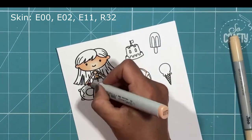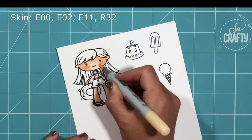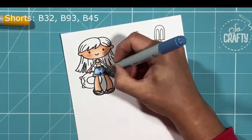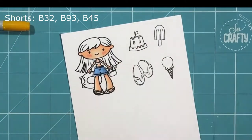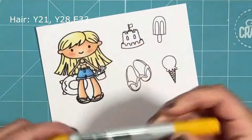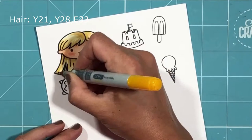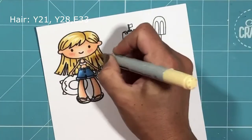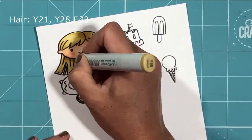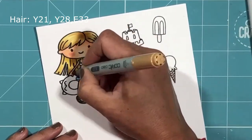I've stamped out my first few images from the Life's a Beach set and I'm coloring her up with some Copic markers, using my usual technique of starting from lightest to darkest. I'm working through this one pretty quickly because there is quite a bit of coloring in this tutorial, as well as quite a bit of time spent on our stenciling techniques, so I did want to focus on that.